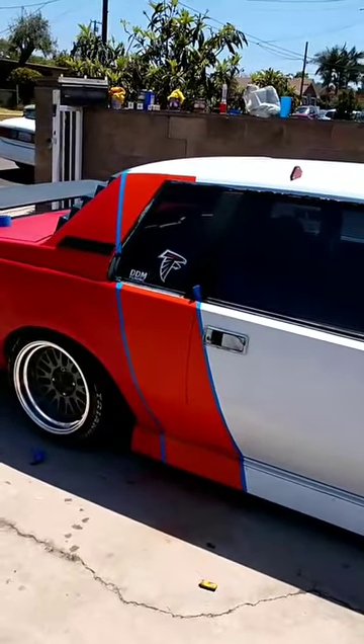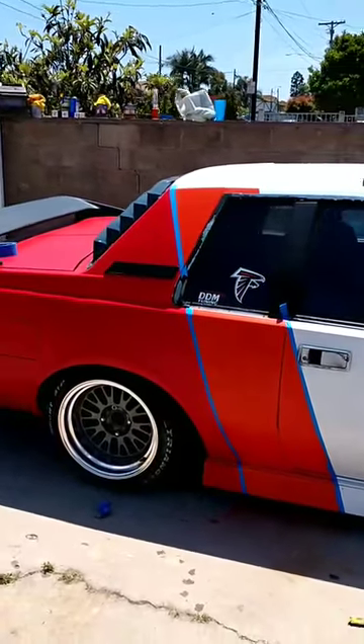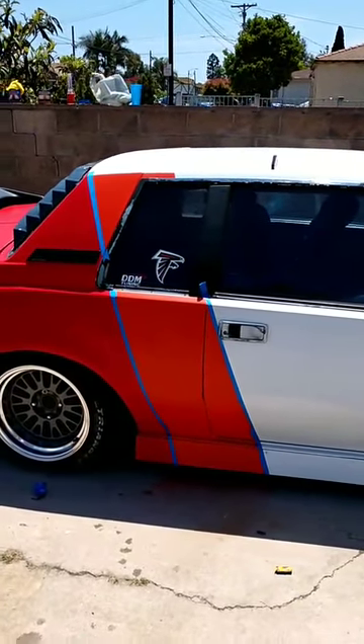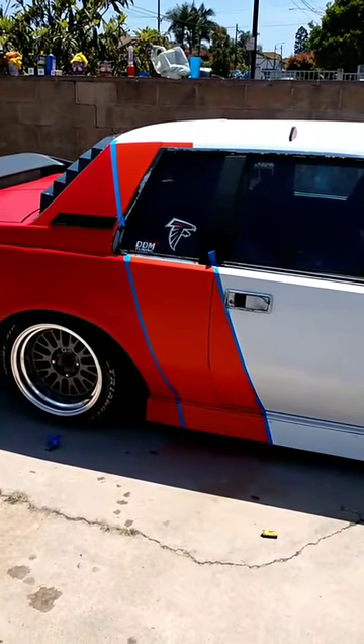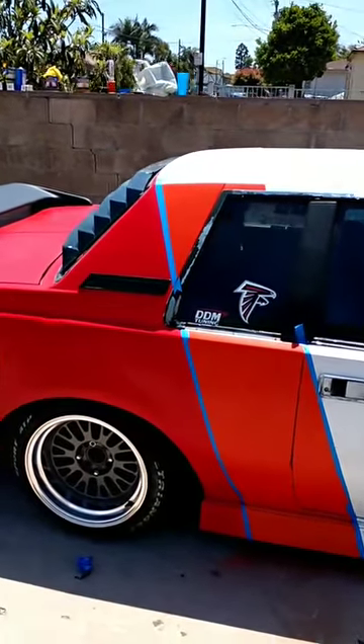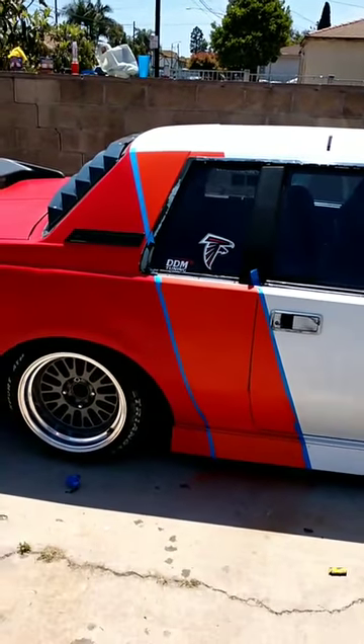Arturo, thanks for watching man. I'm about to rip off this last piece of tape — it's gonna look fucking sick. I've already done the driver's side, so let's see if we can get someone else who wants to see the tape ripped off and see how it looks.